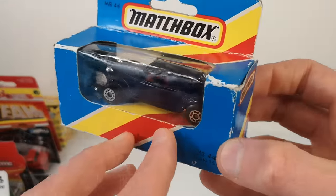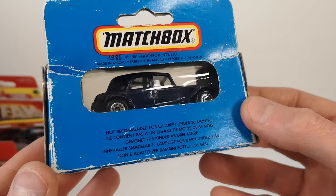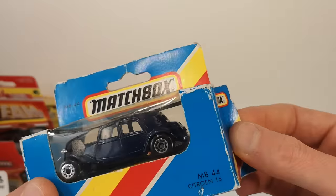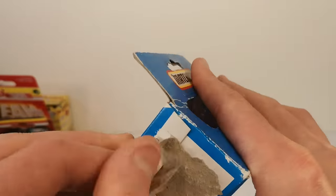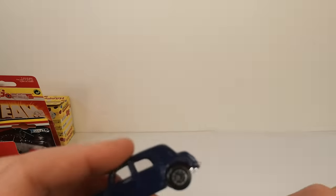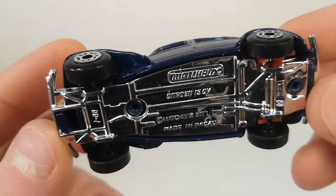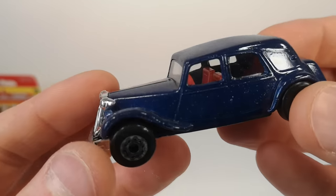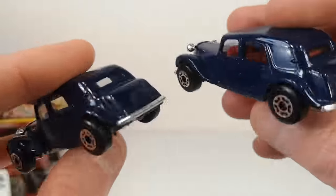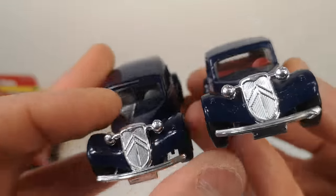I thought I already had this in dark blue, but part of the rear bumper is partially broken off. Turns out this one has a different interior — let's take a look at both. Opening it up since it's not worth keeping in such bad condition. Chrome-y base also makes for the bumpers. You can see it has a red interior, whereas mine has a gray interior — so a later version. Very cool that I now have two variations. Great find, very pleased with it.